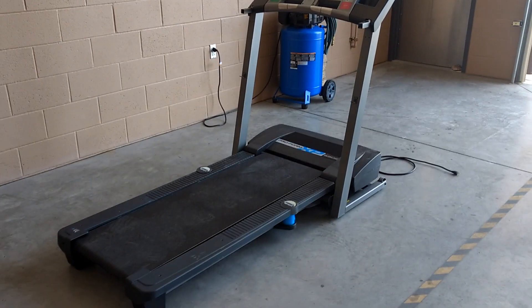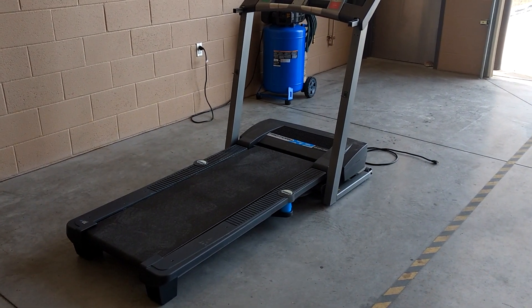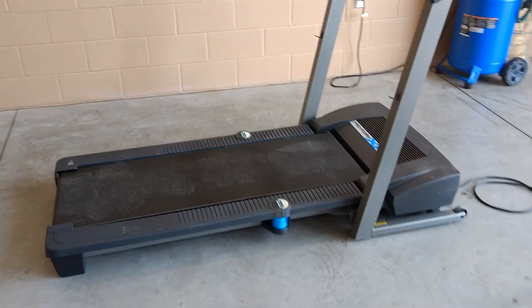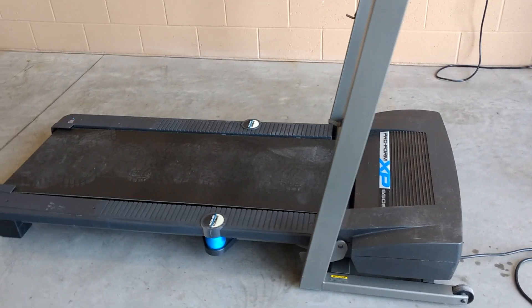The other reason is that the treadmill comes with heavy duty steel and heavy duty rollers for the belt. Those are two of the components that I needed to build the frame and the rollers for the drum on the cement mixer. That is why I chose to go with a treadmill for this project.